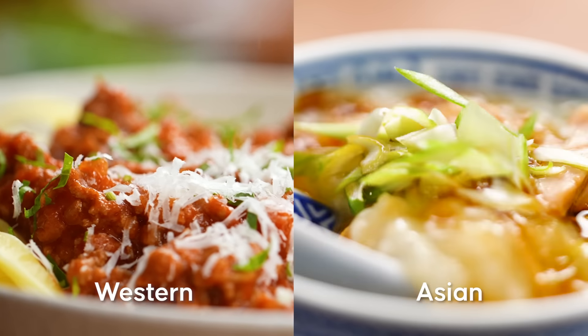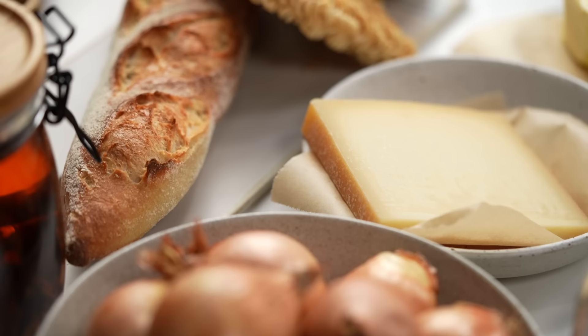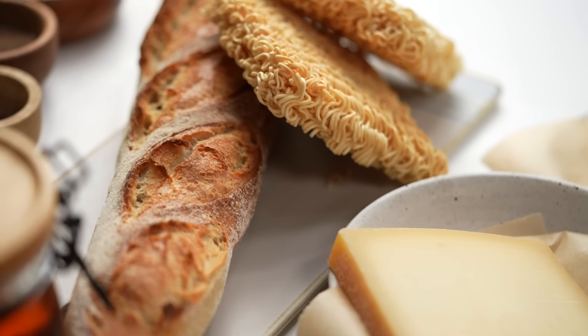Everyone needs a little bit of comfort sometimes, but it's not always easy to pinpoint exactly what kind of comfort food you want. Now I'm half Thai, half Australian, and my tastes vary from Western to Asian, so I thought let's combine one of the greatest French comfort foods with one of the greatest Asian comfort foods. I give you French Onion Ramen Noodle Soup.